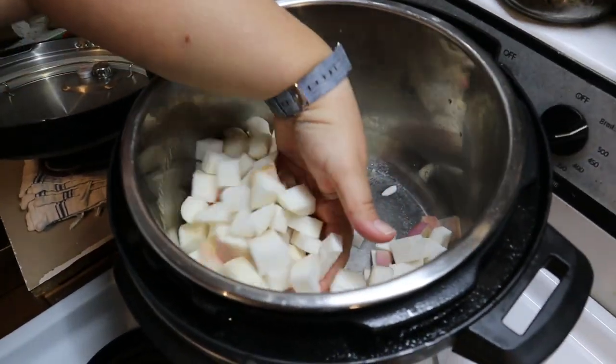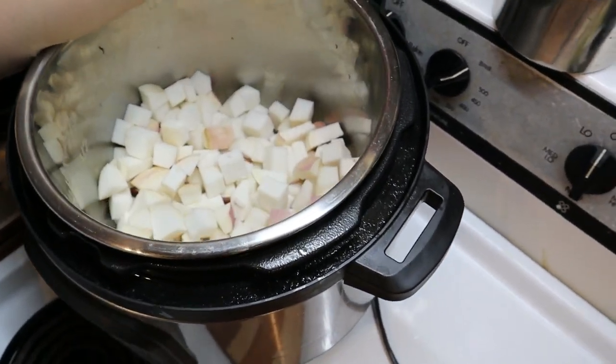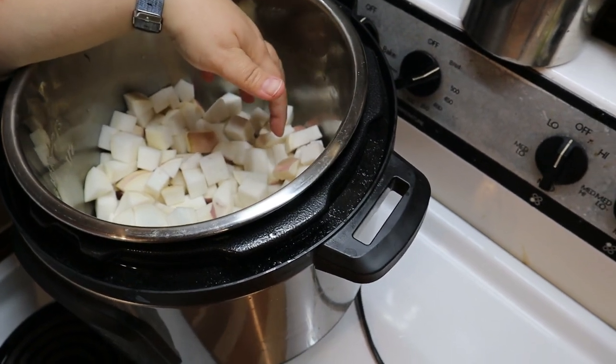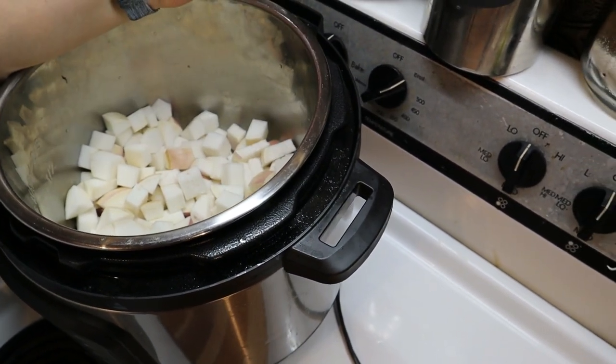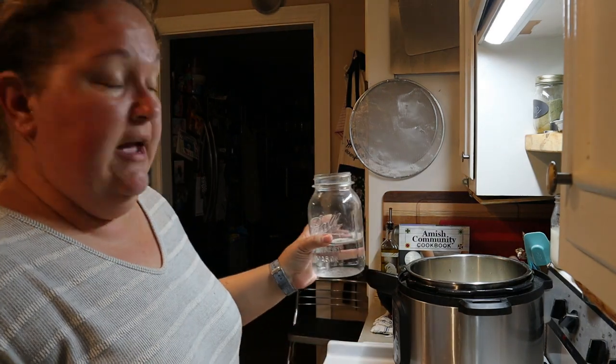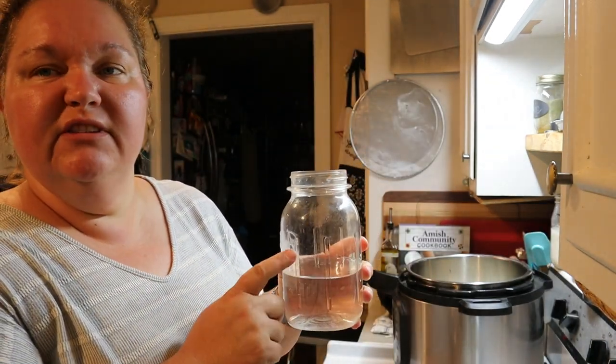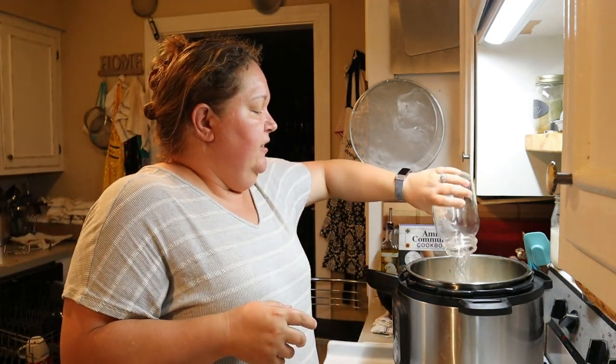Okay, we have all of these in here — it was four medium-sized turnips and I'd say it's probably four or five cups in there at the moment. To that I'm going to add probably about three-quarters of a cup, maybe about one cup of water. You don't want much, just enough to keep it from sticking.